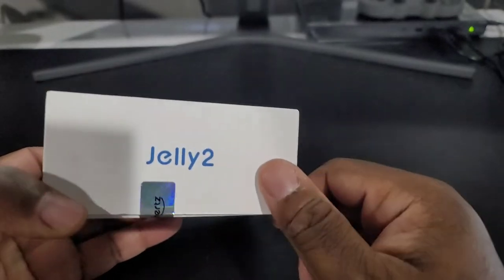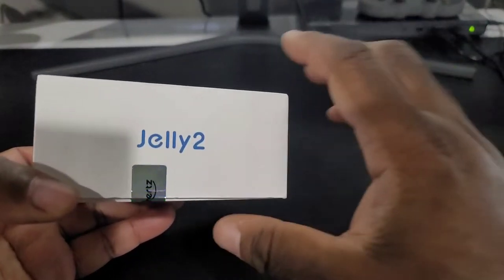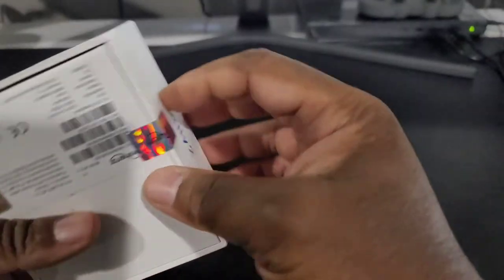This is their Jelly 2, which is kind of like the successor of the Jelly Pro series. Now with this particular phone, the size of it is still small and dainty, so it's made for an audience that likes this kind of size and doesn't want to have an obtrusive phone to carry around. That's why I decided to get this and try it out.